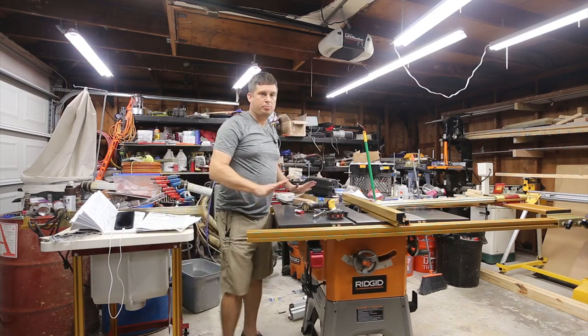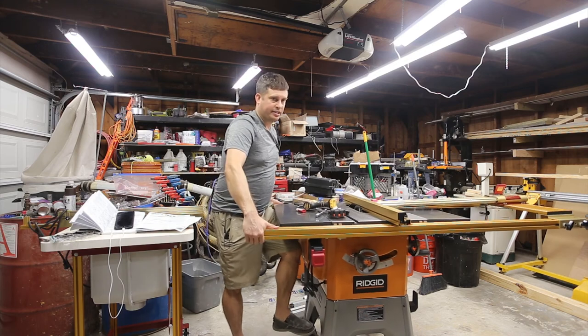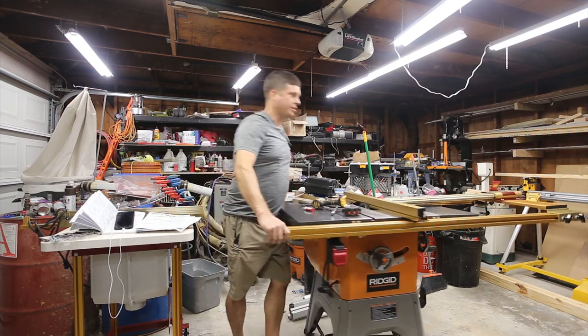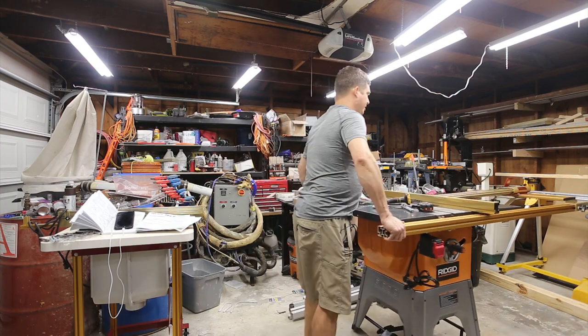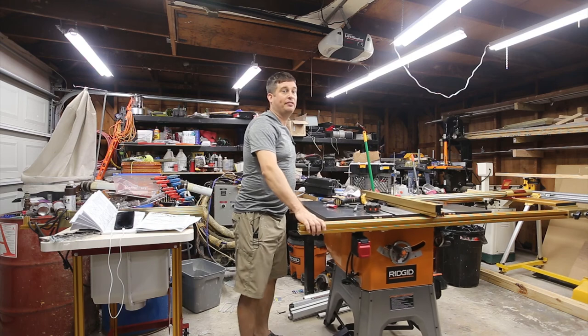At this point I've got the wheels turned around — let's see if it does what it's supposed to. Hey, there you go! Now I can easily move this around, it's balanced, and it doesn't have a tendency to tip over.